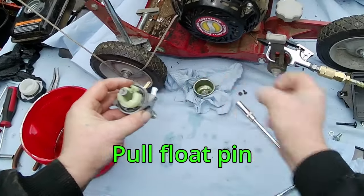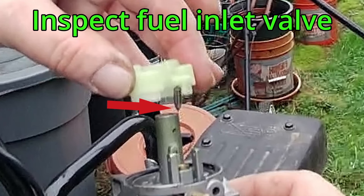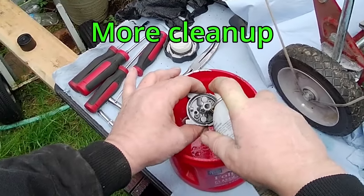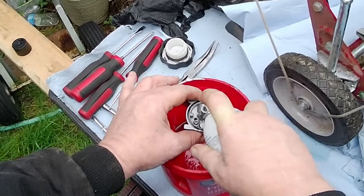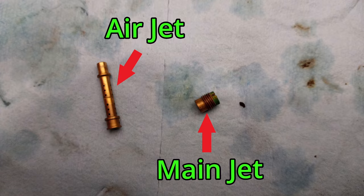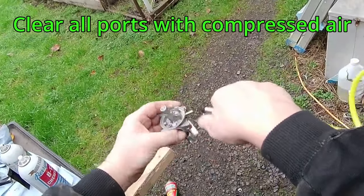Pull the float bowl pin. Remove the float and the fuel inlet valve. Inspect the fuel inlet needle valve for a dirty or missing rubber tip. Spray all ports with carburetor cleaner. With a small flat blade screwdriver, remove the main jet. Spray the air jet cavity with carb cleaner. Remove the float bowl o-ring so we don't lose it as we blow out all of the ports with compressed air.